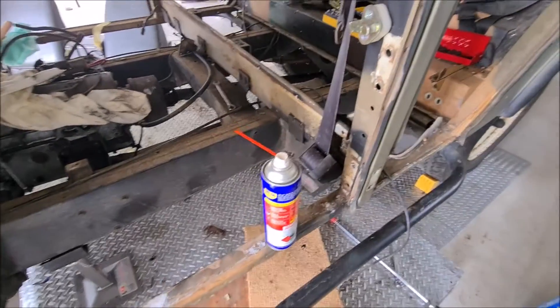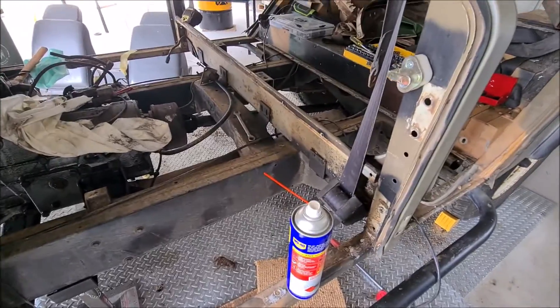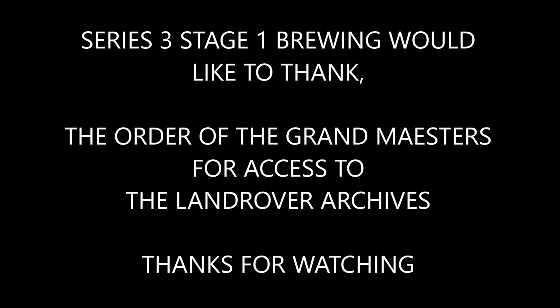Right, thanks for watching - see you on the next one.